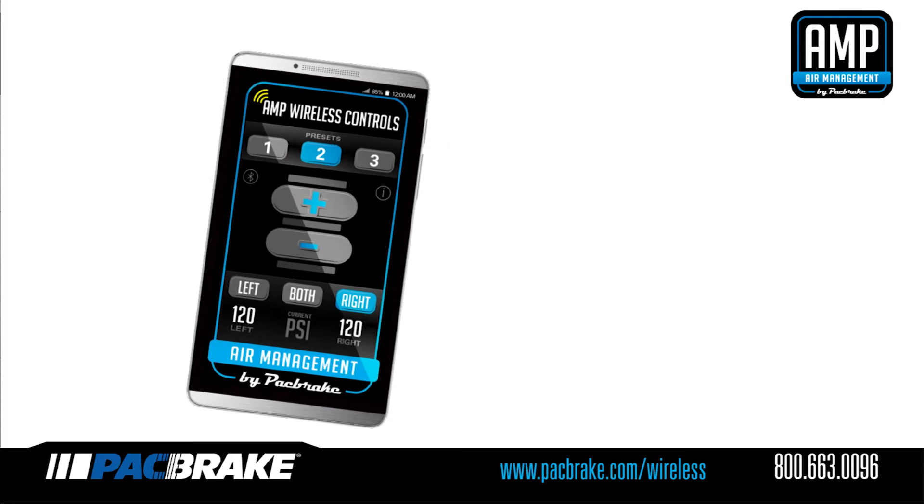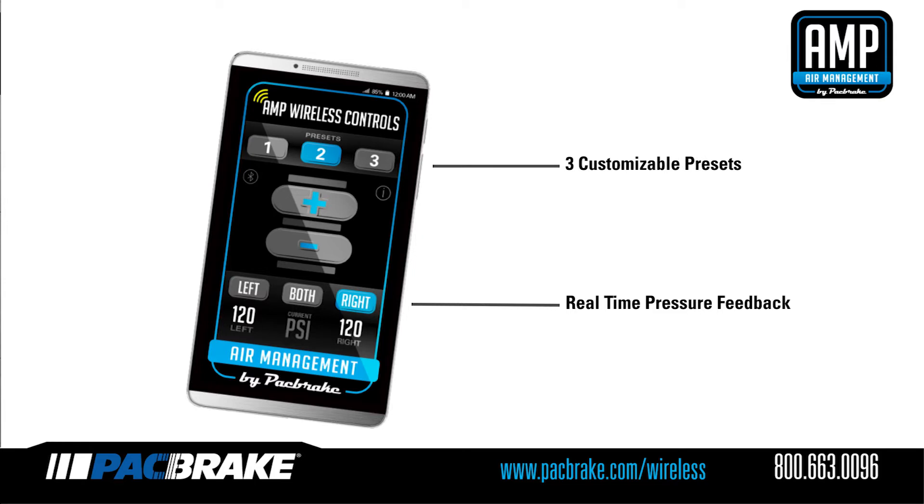The two displays at the bottom provide real-time feedback of the pressure within each air spring. Additionally, the three buttons at the top allow you to save presets so you can quickly achieve your desired air spring pressure.